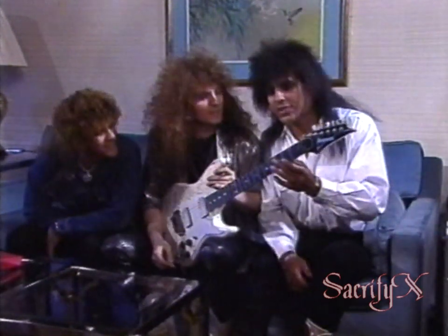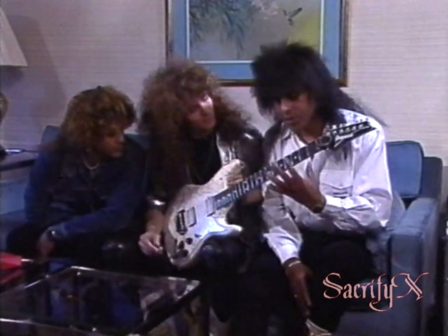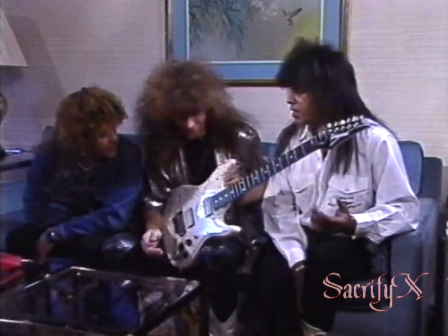Can we just touch upon a few little tips for the young viewers out there thinking of playing guitar? Can you show us some of the basic things that you should really learn, the basic things? Or like a chromatic scale, you think? Chromatic, yeah. Chromatic scale.